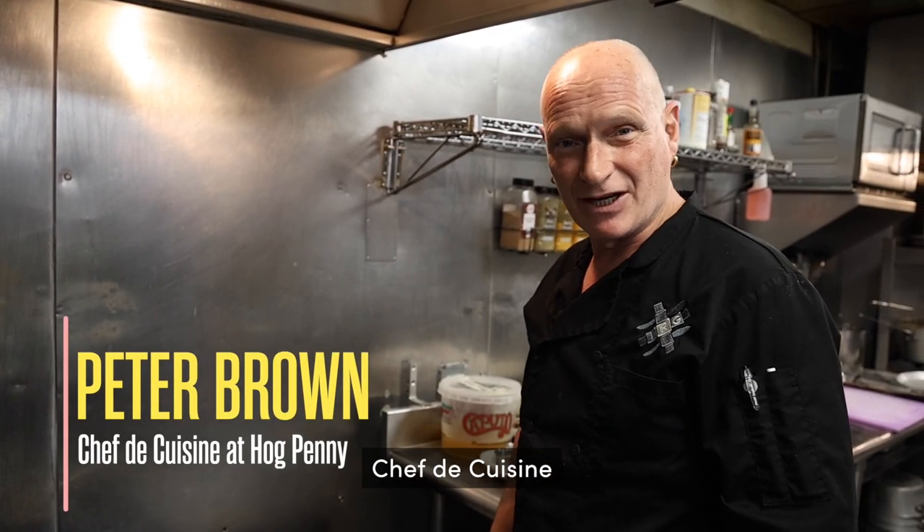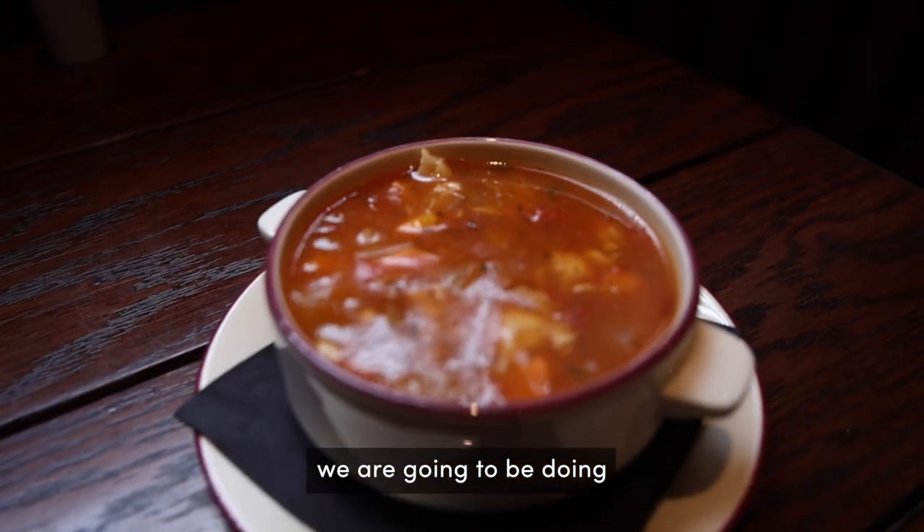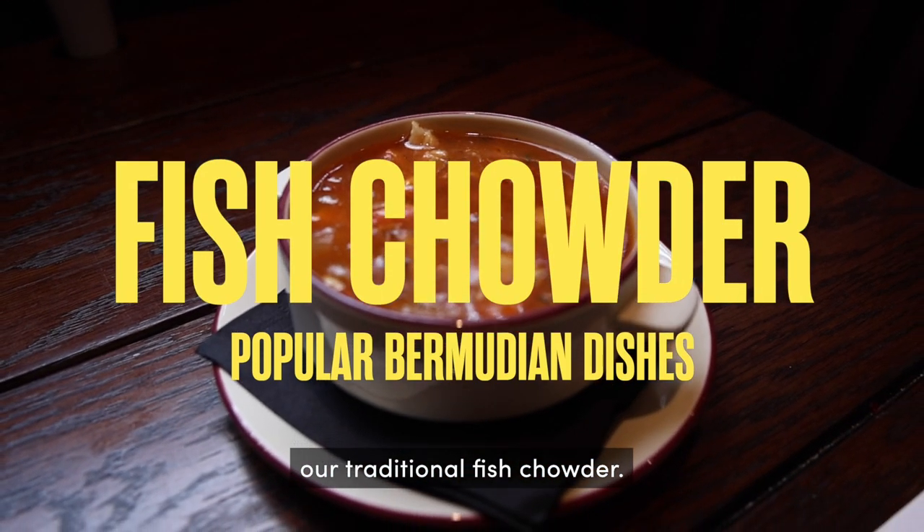I'm Peter Brown and I'm the chef of cuisine at the Hog Penny. Today we are going to be doing our traditional fish chowder.